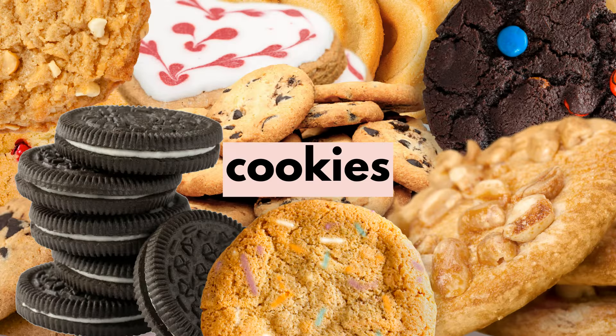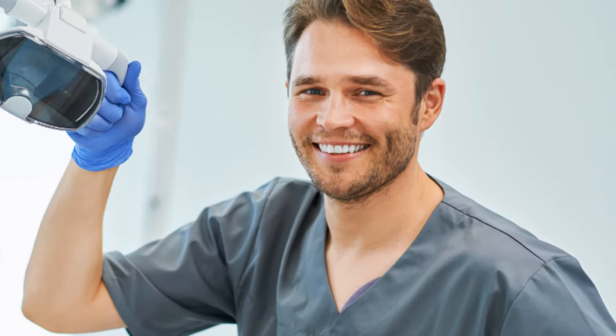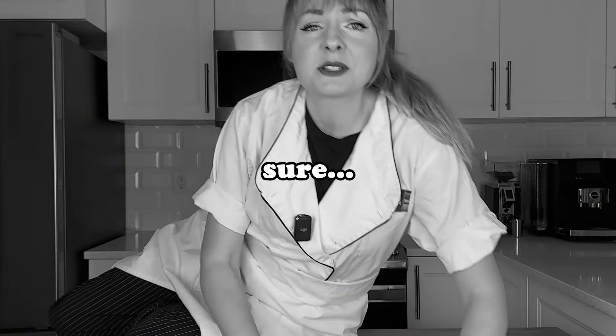How often do you eat dessert? I'm talking about real desserts like cookies and cakes and things that your dentist asks you to stop eating. Of those desserts, I have three a day. I'm a baker. It's my job to eat sweets all day.